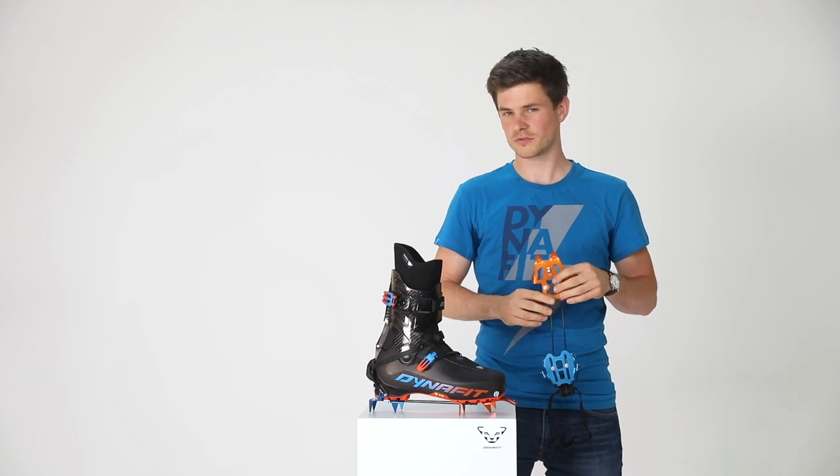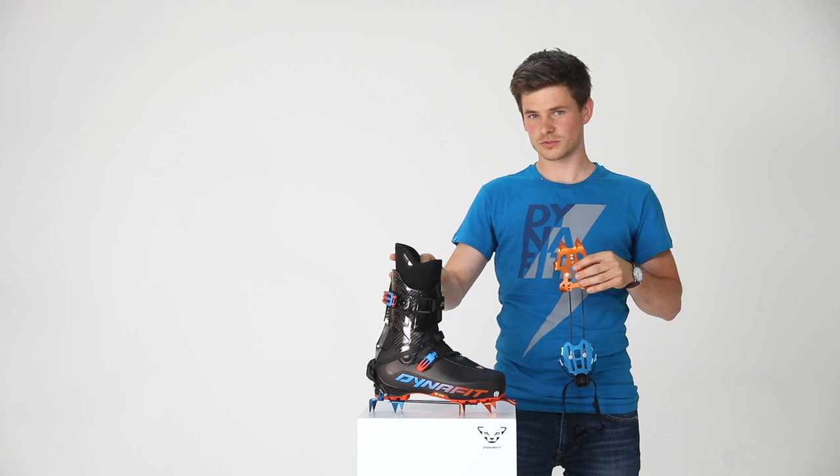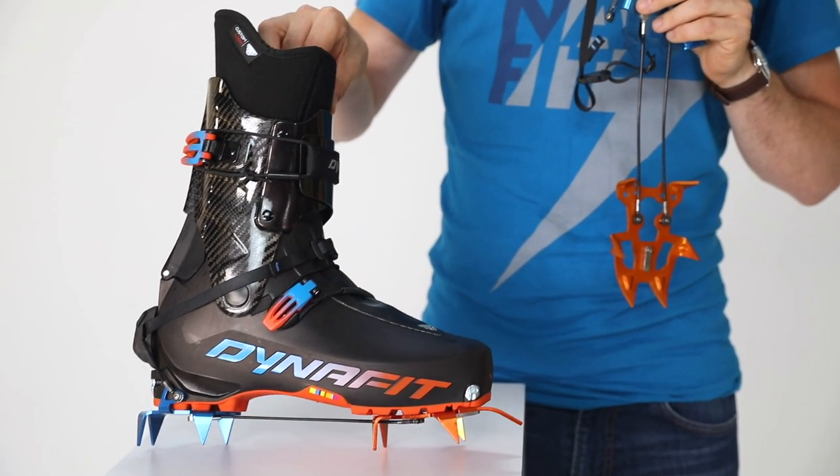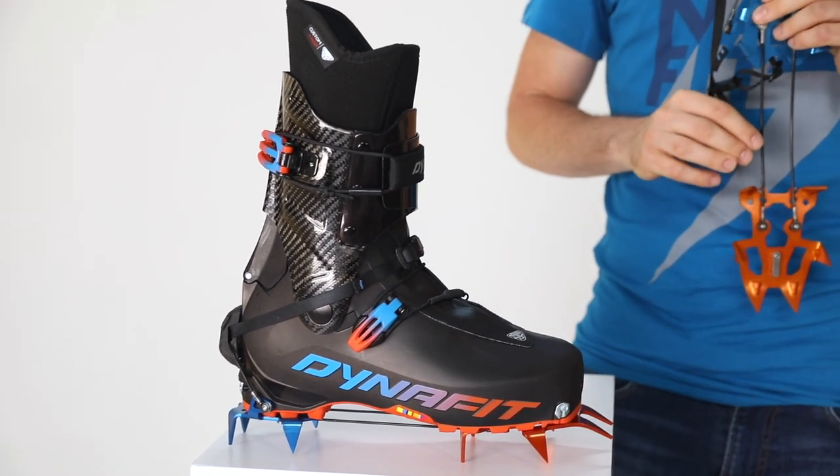The Dynafit crampon is compatible with the DNA Pintec boot by Pierre Genoux. It is also compatible with the all-new TLT7 and the PDG2, which you can see here in this video. Of course, it is also compatible with the amazing new OG series.